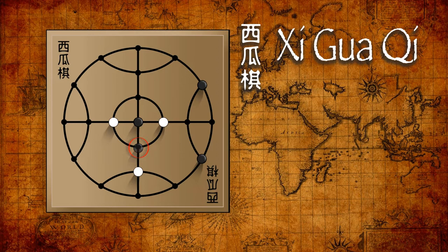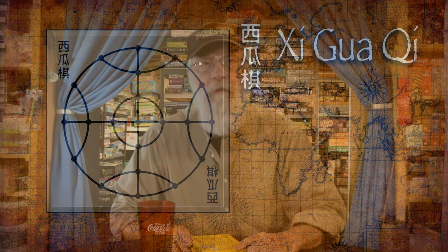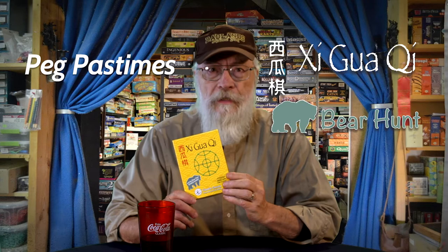Two pegs is not enough to block an opponent's move. And that's how you play Shiguaki. This is the Peg Pastimes version from that collection, and also included in this kit are instructions to an ancient Roman game called the bear game that you can play on that same board with the same equipment. So you get two games for the price of one.